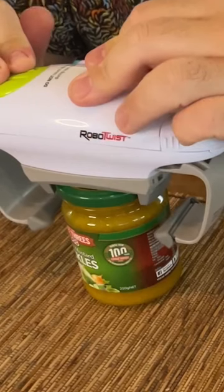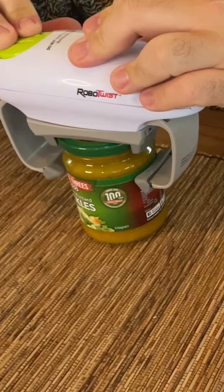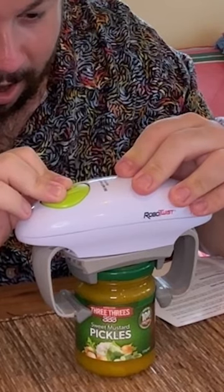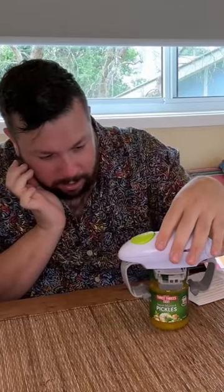Stop it. Oh my God, this is amazing. Why am I so shocked that a product does what it says it would do?